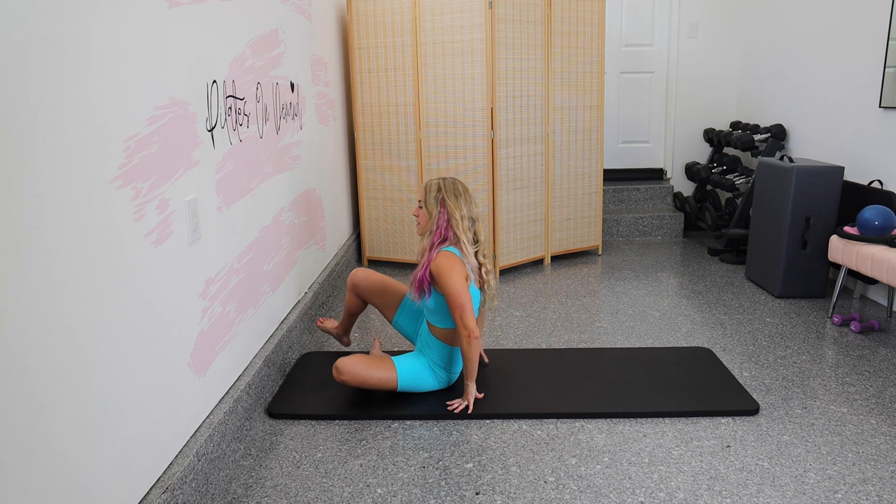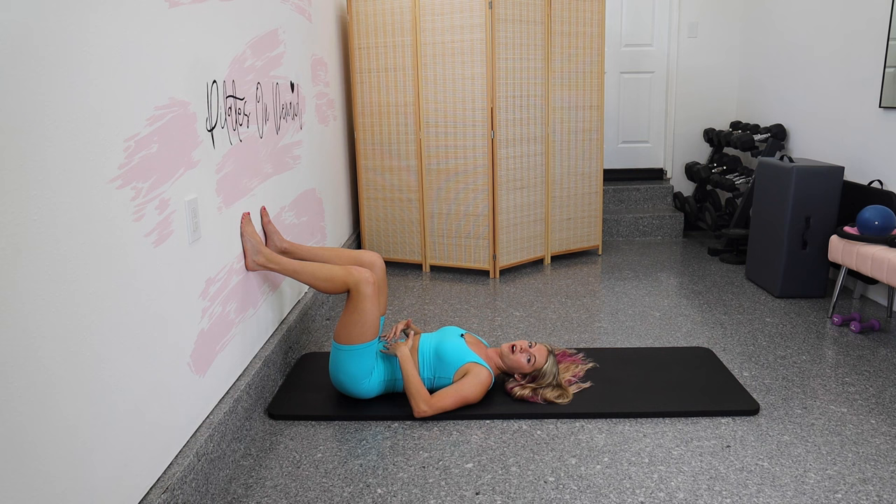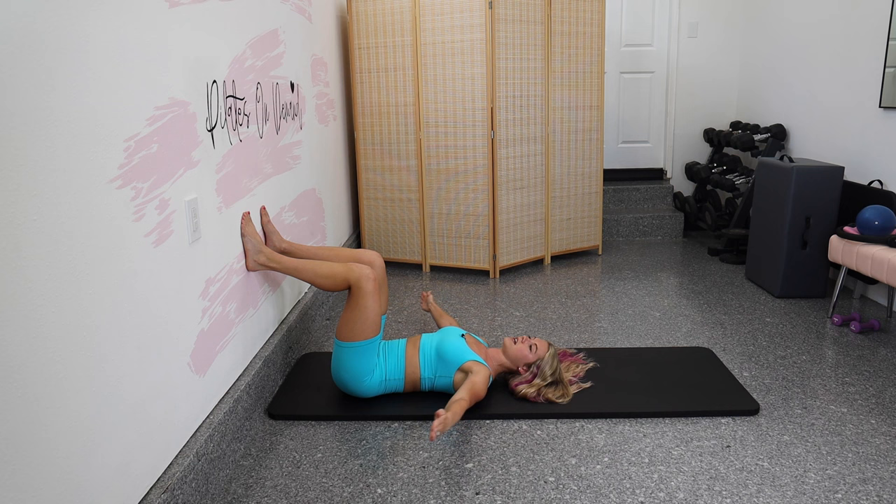Lay on your back about a shins distance away from the wall and place your feet on the wall, hips distance and parallel. Draw your abs in and have no space between your back and the mat. Arms come straight and strong by your sides with fingers glued together, palms in. Take an inhale into your ribs, open the arms out to a T, and then as you exhale, pull the ribs together and bring the hands into the waist like you're giving yourself a hug.